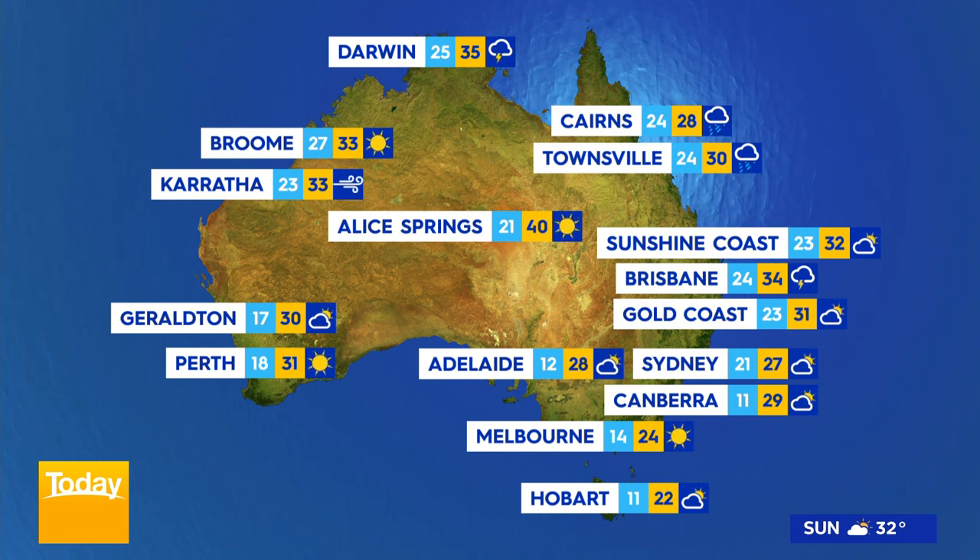In the nation's capital, 29 degrees. In Melbourne, sunny, 24. Hobart, 22. Adelaide, sunny, 27. Perth, sunny, 31. And in Darwin, possible storm, tops of 35 degrees.